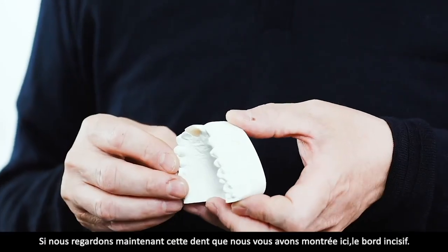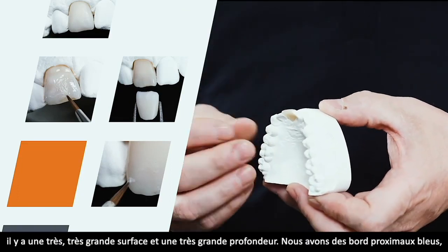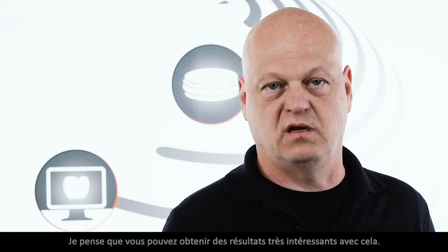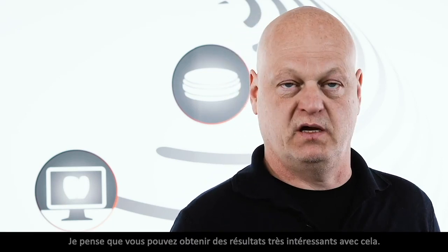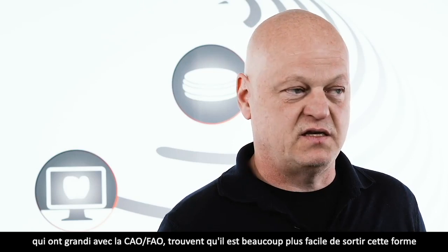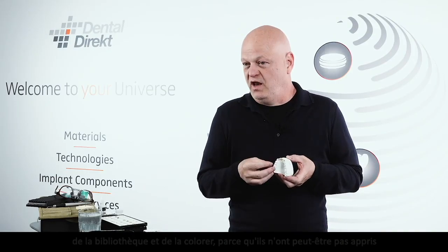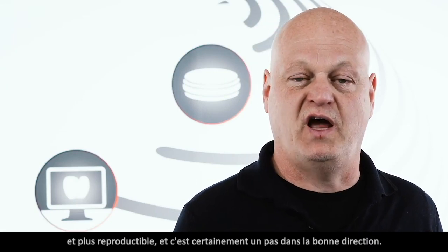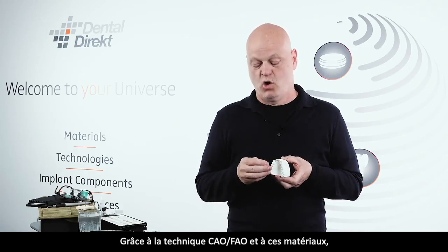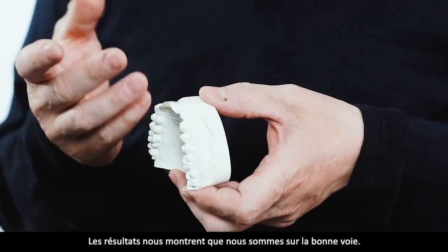Wenn wir uns diesen Zahn angucken, sieht man, dass da ganz viel Oberfläche ist, dass Tiefe drin ist, dass blaue Flanken da sind, dass so eine Illusion von Opaleszenz da ist, die in den Materialien da ist. Wir haben Fluoreszenzen in den Materialien. Ich glaube, dass man da sehr ansprechende Ergebnisse machen kann. Die Jugend, die mit CAD-CAM groß geworden ist, der fällt es viel leichter, diese Form aus einer Bibliothek zu nehmen, nur noch zu kolorieren, weil man es vielleicht auch gar nicht mehr gelernt hat, es mit dem Pinsel aufzuschichten. Mit der CAD-CAM-Technik und diesen Materialien ist es auch ungeübteren Technikern möglich, wunderschöne Arbeiten zu machen. Die Ergebnisse geben uns recht.